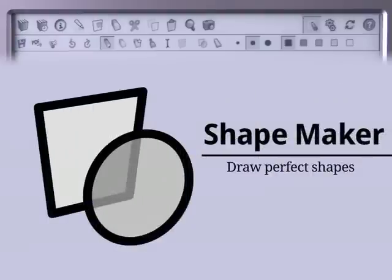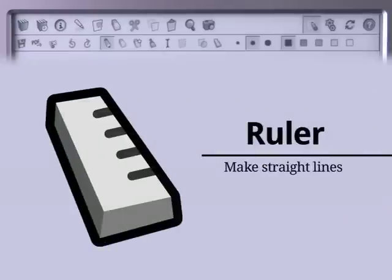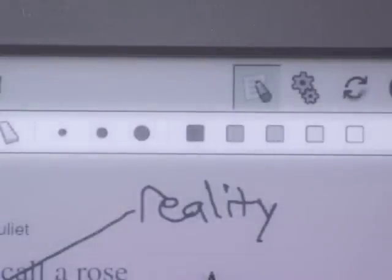When the Shape Maker tool is turned on, you can draw basic shapes like circles and squares, and they'll automatically turn into perfect shapes. When the Ruler tool is turned on, all lines turn out perfectly straight. The rest of the Annotator icons let you choose the size and color of the pencil and paintbrush.